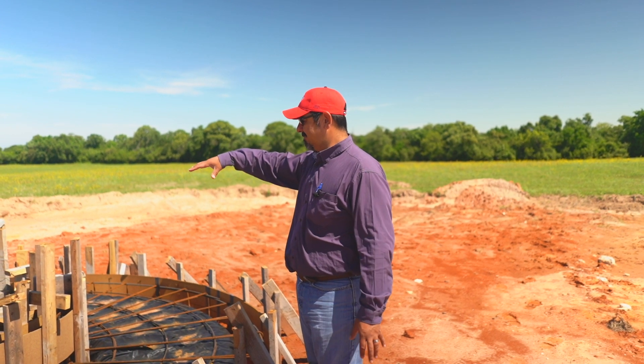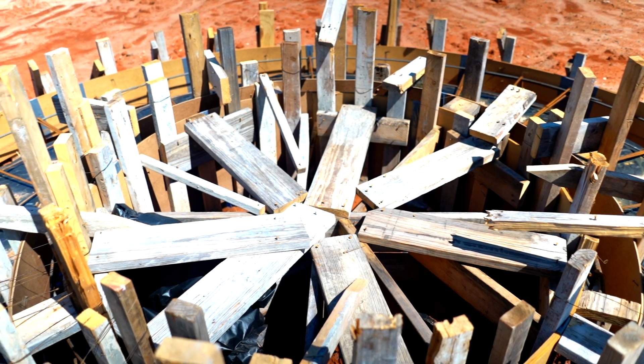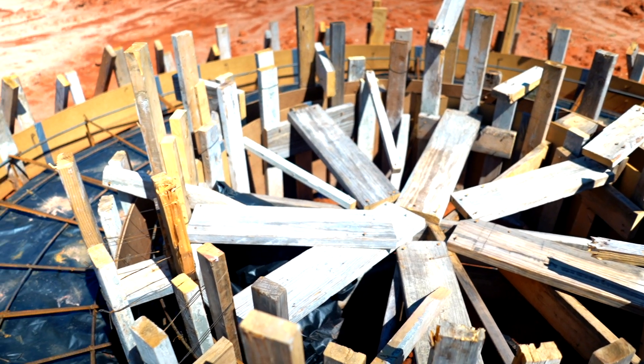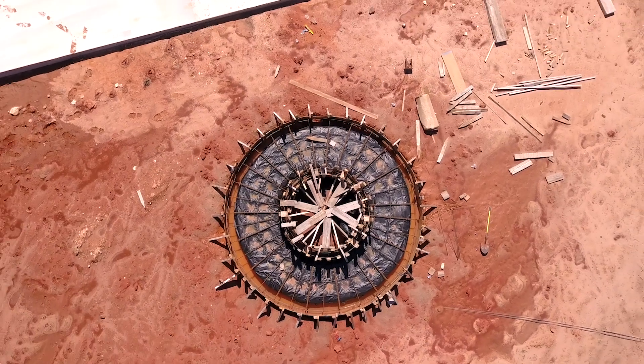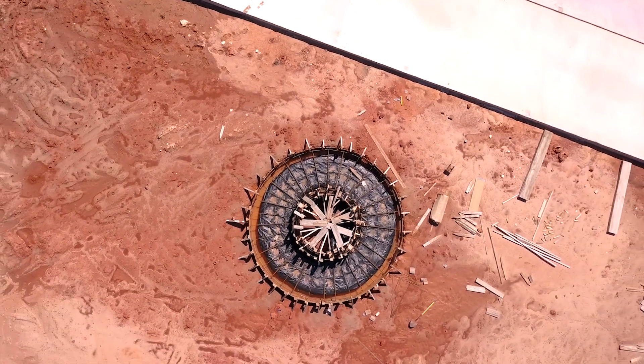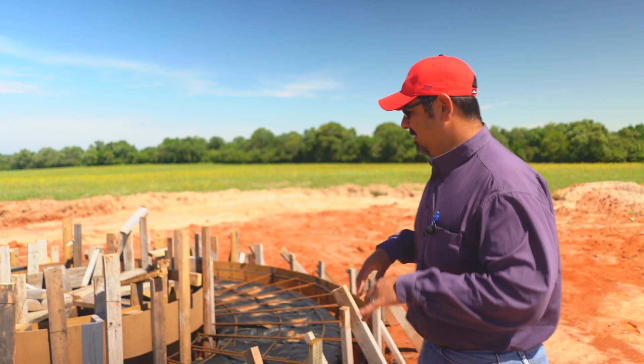You can see it's braced like crazy, because we don't want it to move. This gets tricky because you need forms that are flexible to be able to make the radius, however flexible forms are not very strong, so then you need to brace the heck out of them once you get them in place.